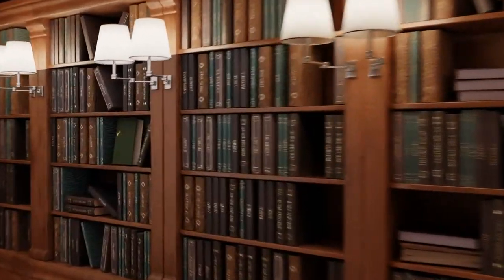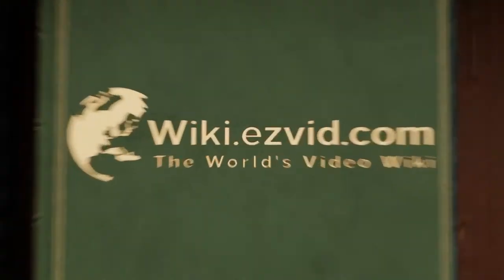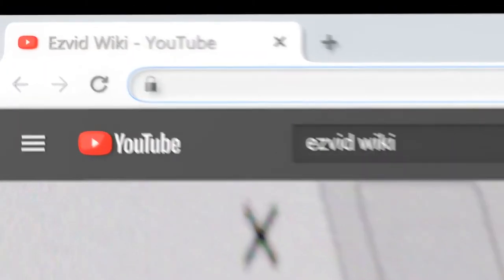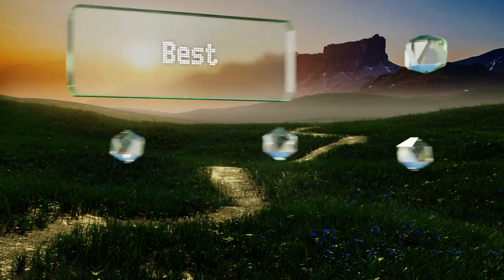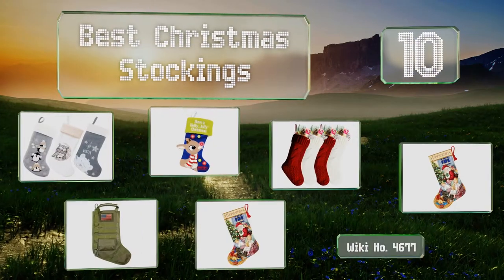EasyVid presents the 10 best Christmas stockings. Let's get started with the list.